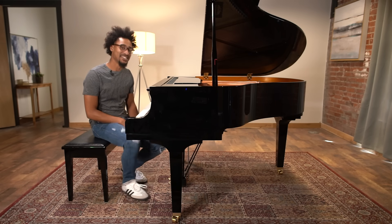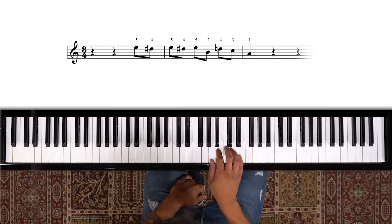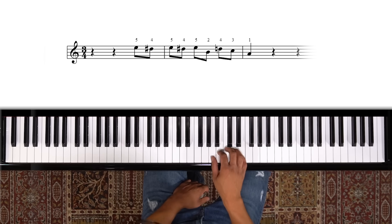Why don't we try this together? Let's do it in time. We have to remember the position - put your thumb on A, and then that sets our other fingers up to be successful.